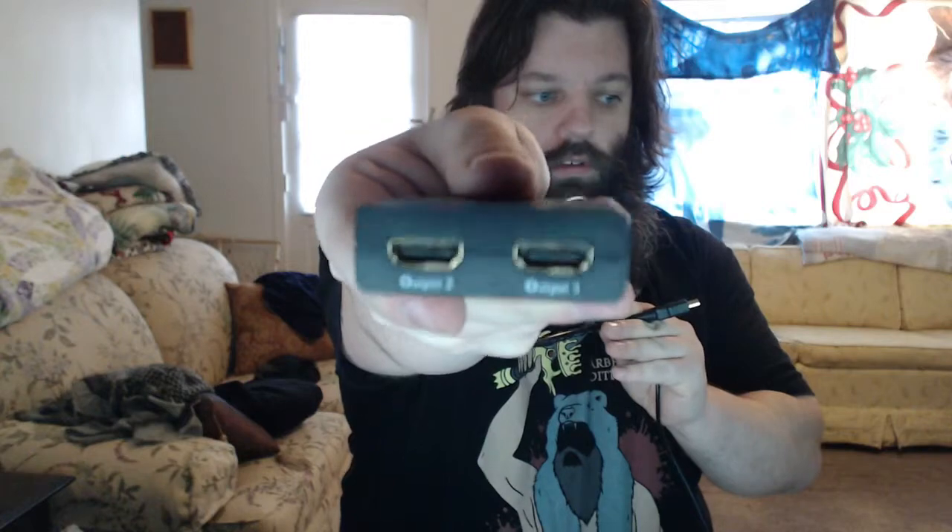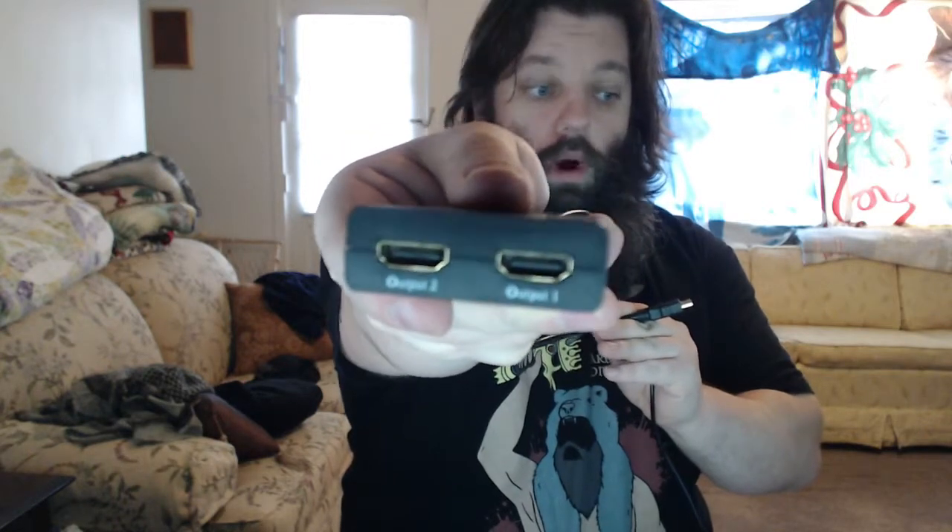Then you have to have this monster here — this is our splitter. As you can see, you have two HDMI lines going out. We need that because no one wants to get on the Xbox One and play Grand Theft Auto with a one or two second delay. You don't want to play your other games with that input delay either, so you kind of have to mind-read your system if you're going to do that.